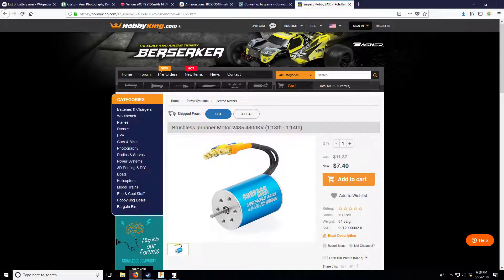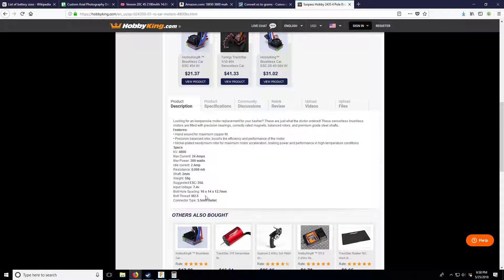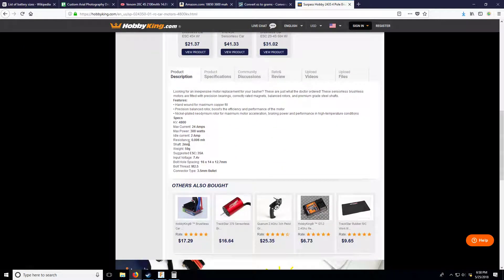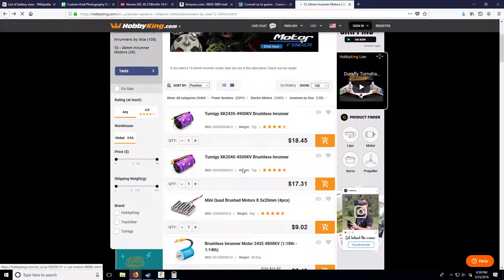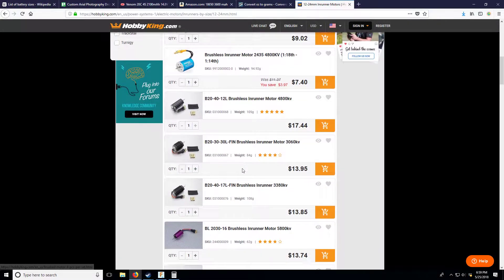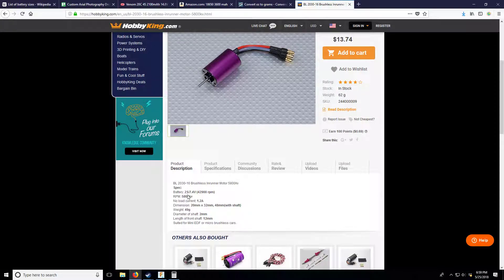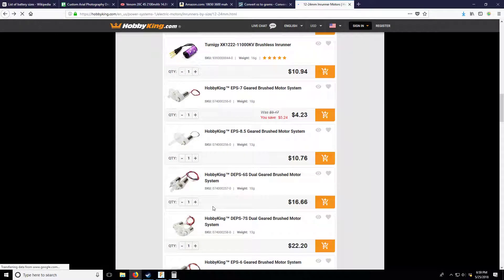Here's a 24-35 inrunner - 24mm diameter by 35mm length, 5000KV - pretty small and a good deal. It has a 2 amp idle current though, so we're going to have to be running almost under that. It takes at least 2 amps just to get it spinning. We might need to go even smaller - something like a 20-30 - but even this one is rated for only 2S.